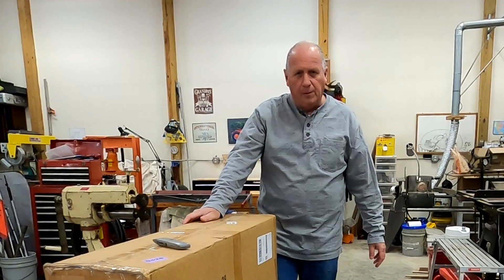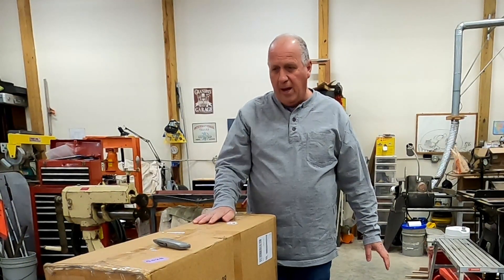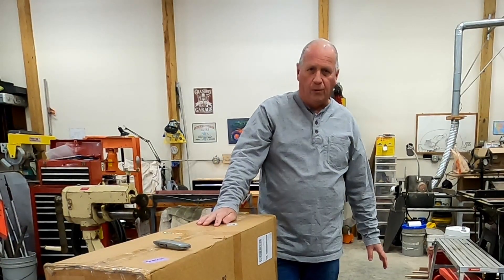Welcome to my channel. My name is Brian. This video is going to be about assembling a compact metal bender and mounting it to the concrete floor.